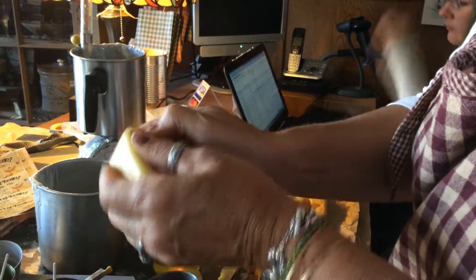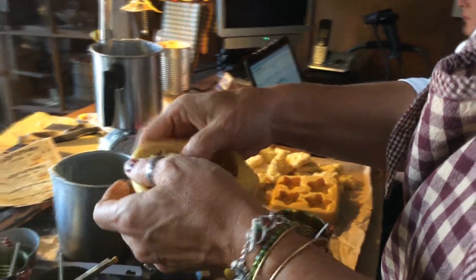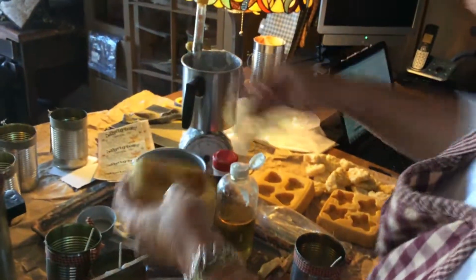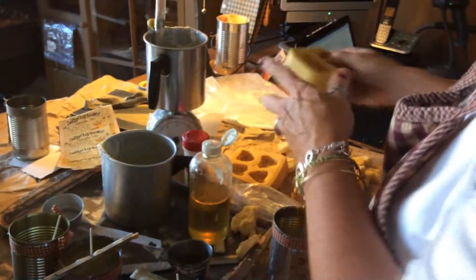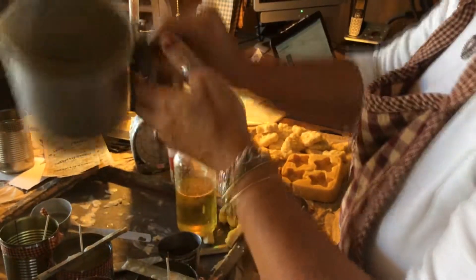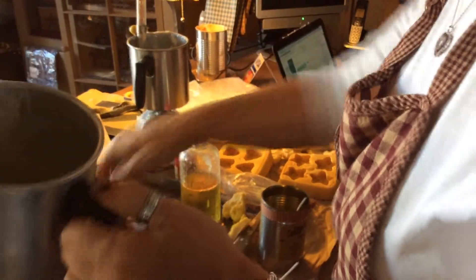I can use that for the top of my candle — I'll use that now for the top crumble on my candle. And these tarts, they're perfect for the little tart warmers.